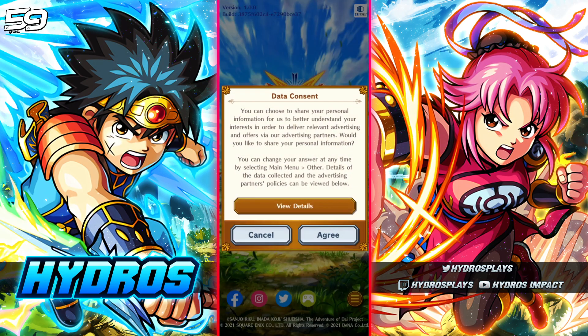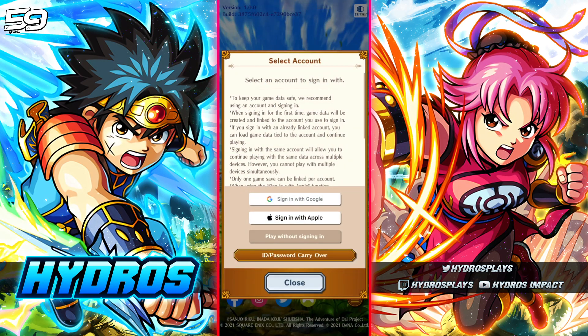Confirm you're 16 years or older, agree, and then here at the select account screen — do not sign in with Google, do not sign in with Apple. The ID/password carryover is basically a transfer method, but the option you're going to want to choose when re-rolling is 'play without signing in.'